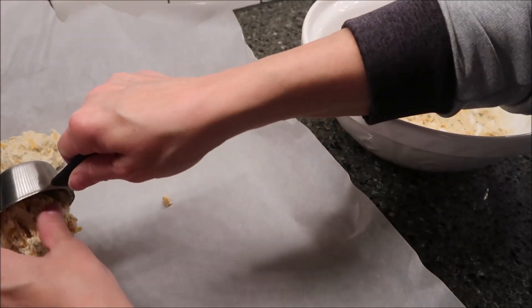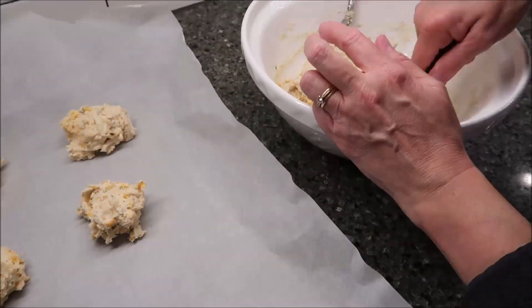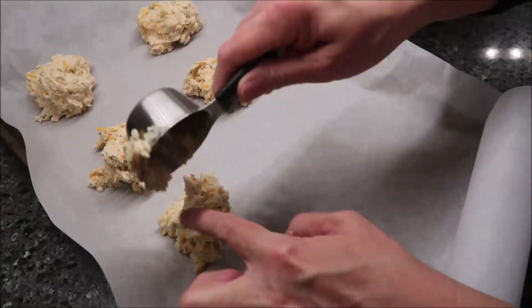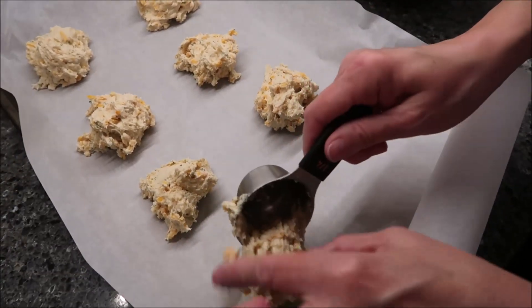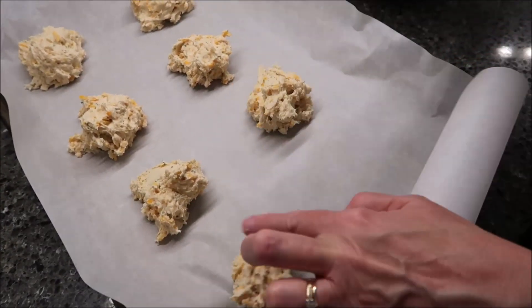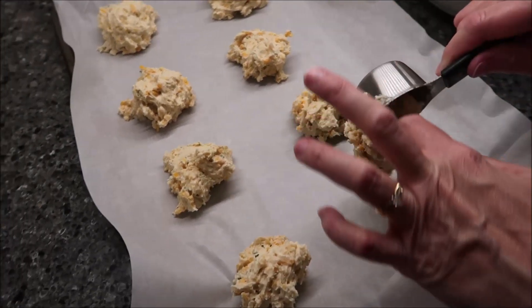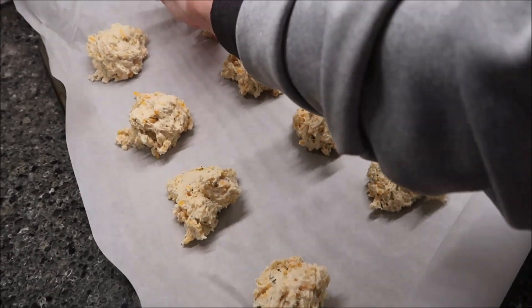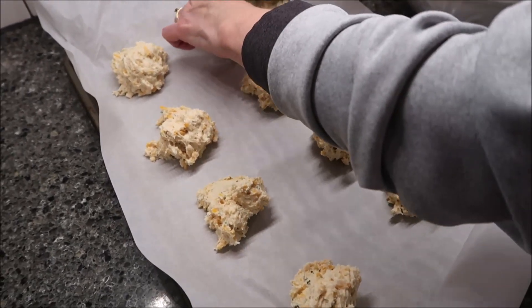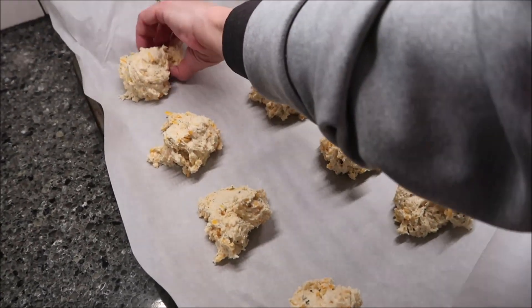Well, you're heaping too. I am heaping, yeah. So I'm going to bake these, and then I'll have enough left for another baking sheet. I might take some off that first one because I did make them extra large.